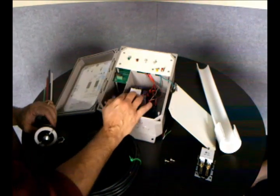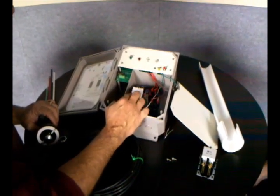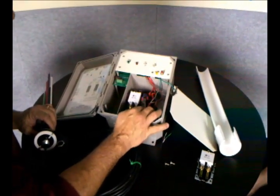The relay is good for 5 horsepower, so you can wire in up to a 5 horsepower well pump. There is a low-water cutoff switch up to 3 horsepower for the booster pump.